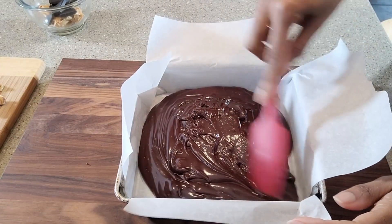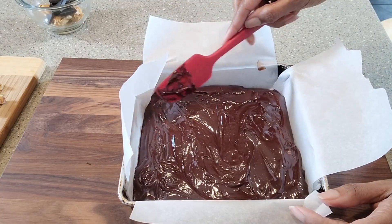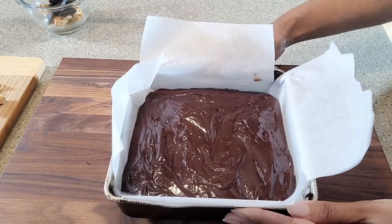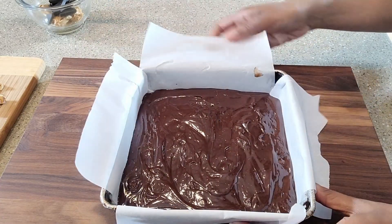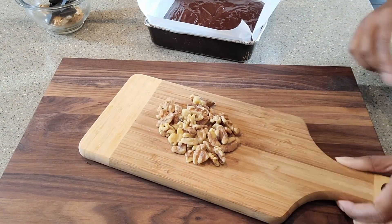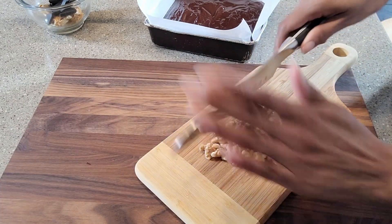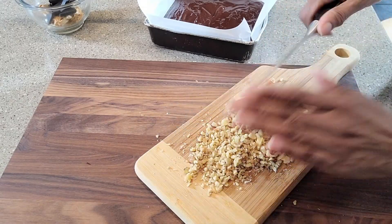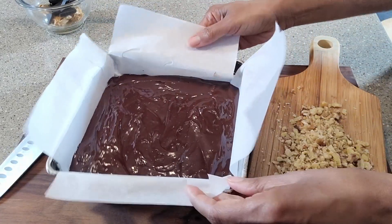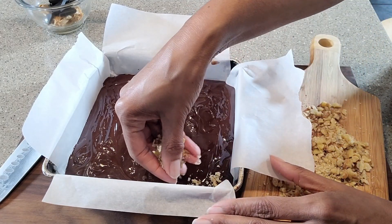Let's go ahead and spread this to the edges, nice and even. We're just going to tap it to make sure we release any air pockets. That is looking really good. Now let's set this aside for a second — we are going to chop these nuts and layer some of the nuts on a part of this fudge. Let's go ahead and put some of these nuts on a part of this.